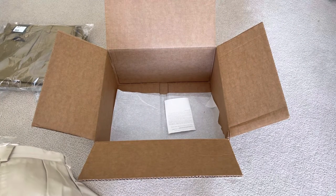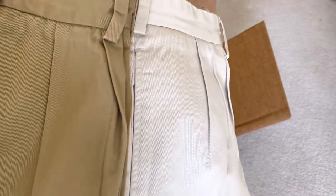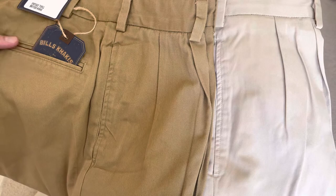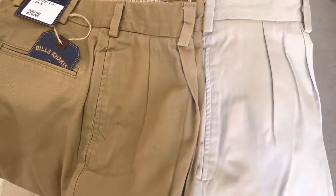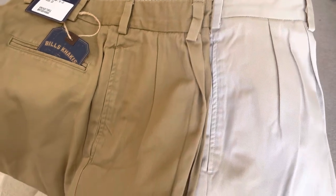Let's put the two just side by side so you can see the difference — the twill on the left and the chamois cloth on the right.